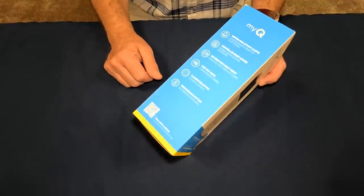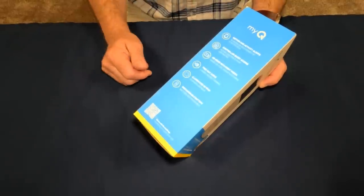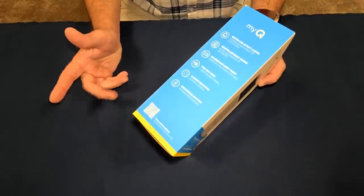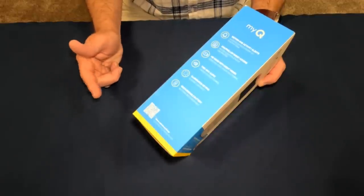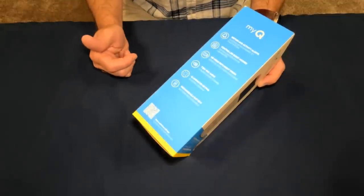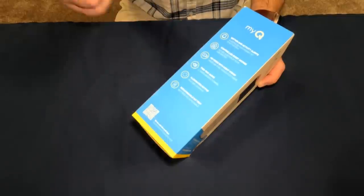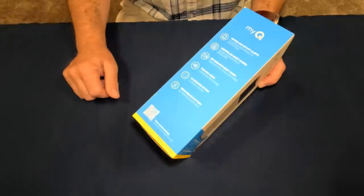It also has HD video with night vision, which is pretty standard these days, and two-way audio, which is really nice. If someone is coming in that needs garage access but doesn't have a code, you can still communicate with them and remotely open and close the garage door to let them in.